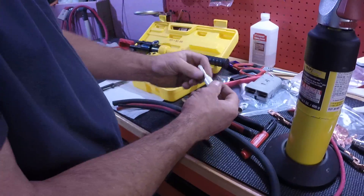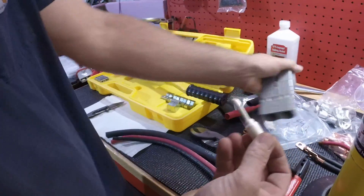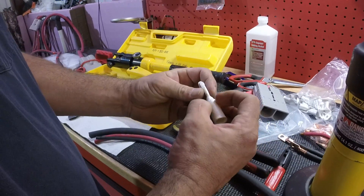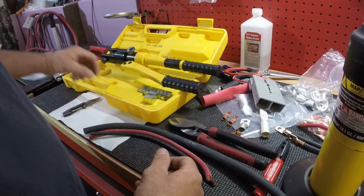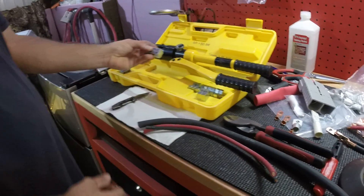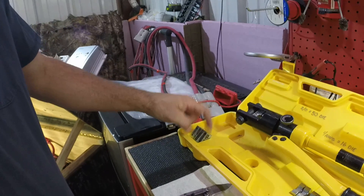You can also crimp these Anderson ends that go into Anderson plugs. I just crimped them twice. It won't use the same die as a number 4 gauge wire. You have to use a little different one to crimp a 4-0.